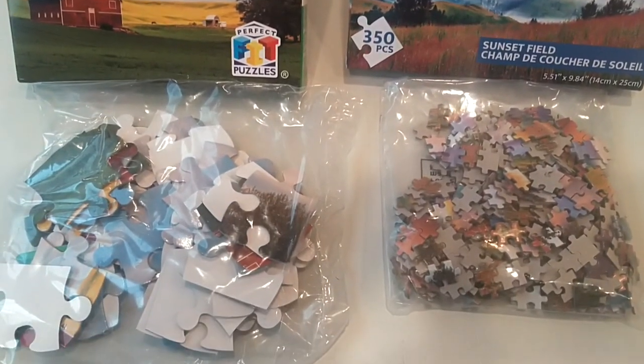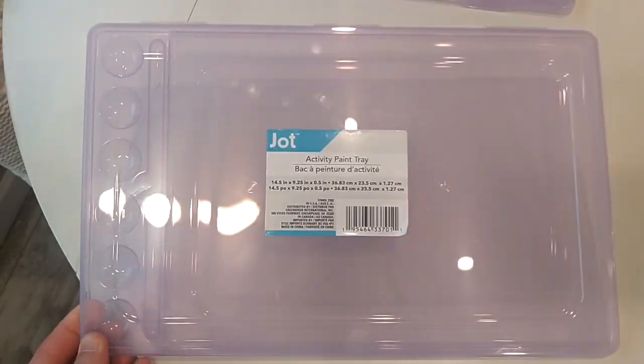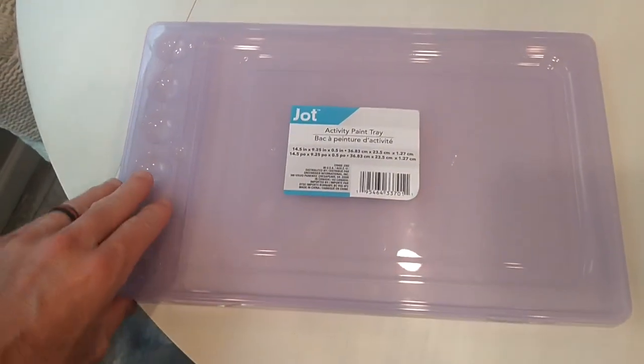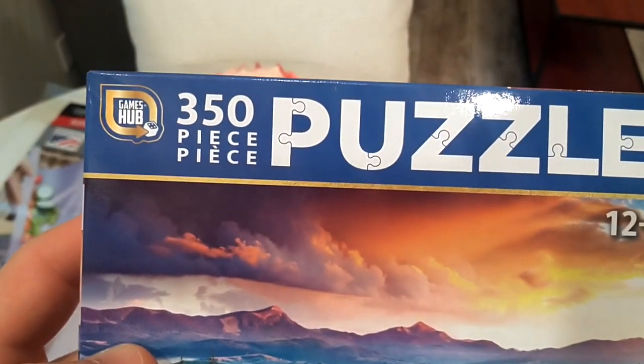I love jigsaw puzzles, and on a recent trip, I discovered a great way to travel with them. At the local Dollar Tree, they were selling these simple paint trays with a foldable lid. And of course, they sell multiple puzzles from just a few pieces to in the hundreds.